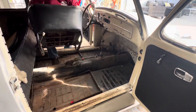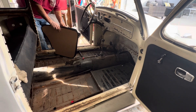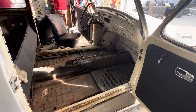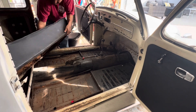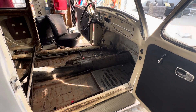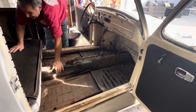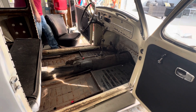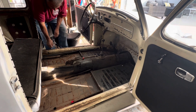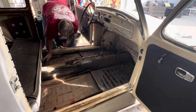Nice, that was easy enough. Here are the rear door panels. The back seat's out. Alright, the first thing I'm going to do is get all this vacuumed out. There's a lot of junk around here.